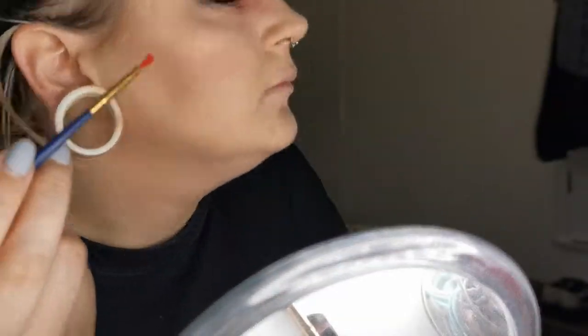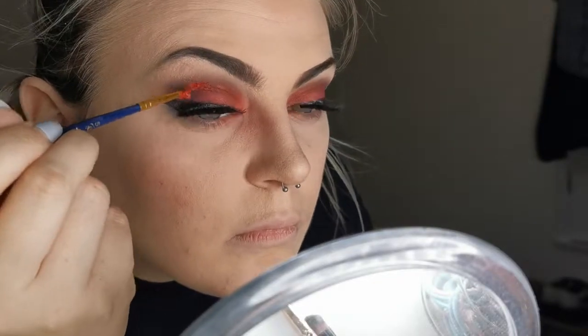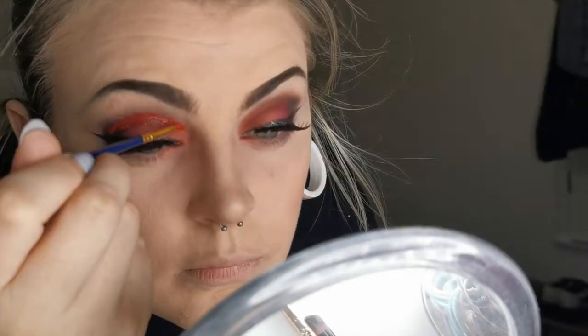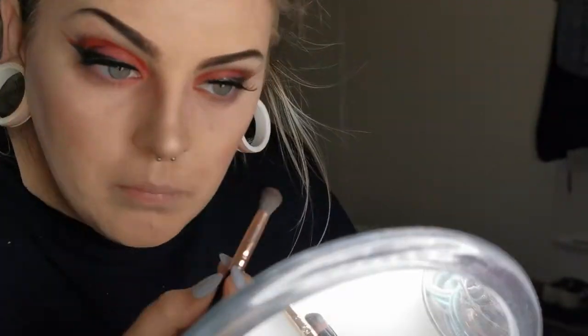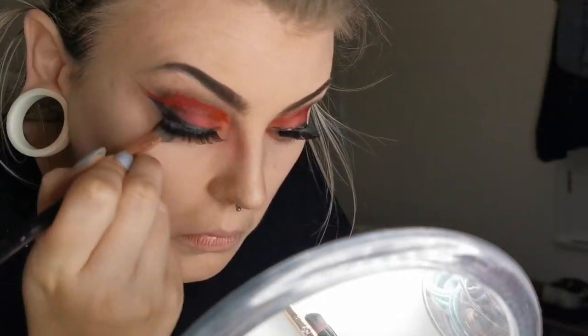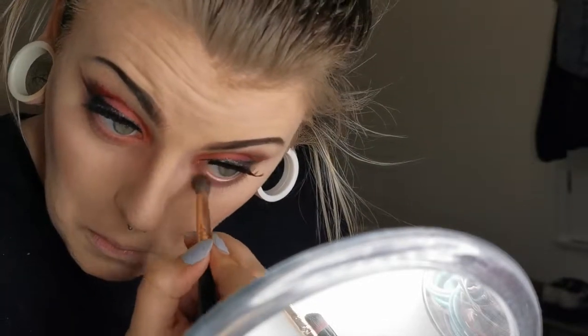Now for the fun part — using Snazaroo face paint in red, mixing it with a bit of water and also Vaseline to make it chunky for the gore effect but also watery and glistening to look more like realistic blood. I'm using an old paintbrush to mix it all together, making it wet, gory, and bloody, to add special effects to this literal cut crease. Before adding more special effects, I'm doing the under eye with some leftover Intravenous eyeshadow just to add bottom lash shadow and depth before slapping on the blood.